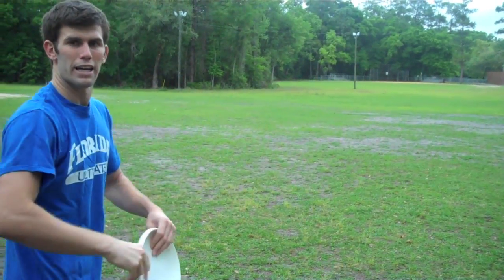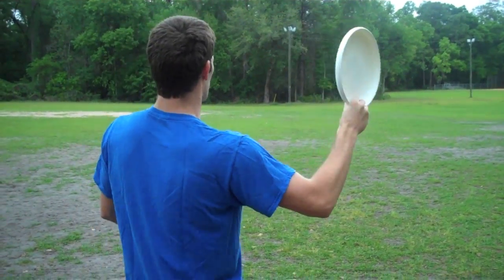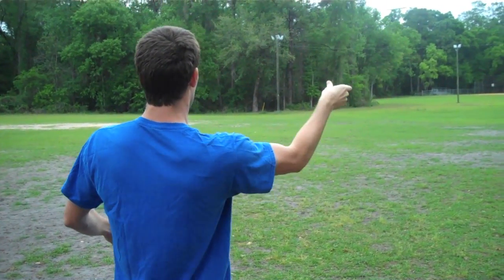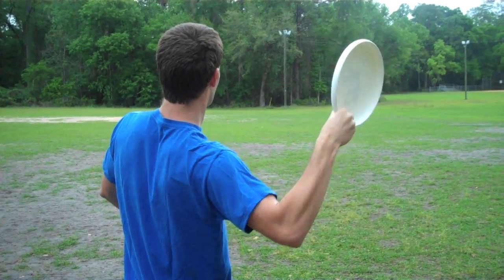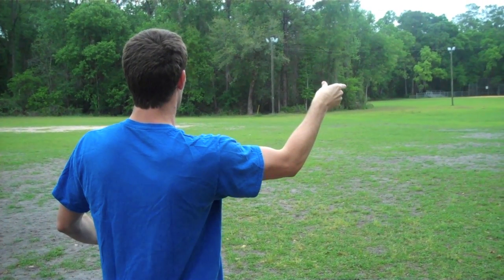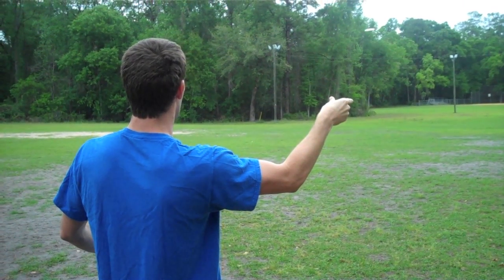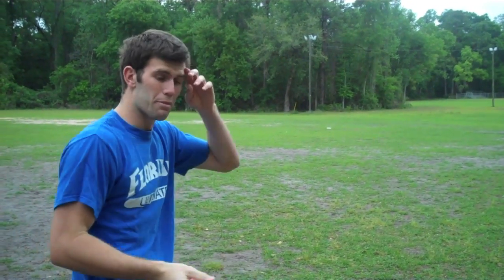You can throw a 30-40 yard pass without much arm motion at all — it's a lot in the wrist. I'll try to do my best not to use any of my arm. And with little arm motion there, I threw something 30 yards.